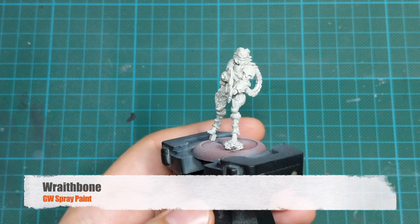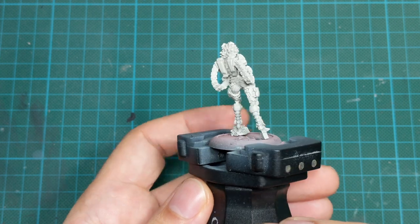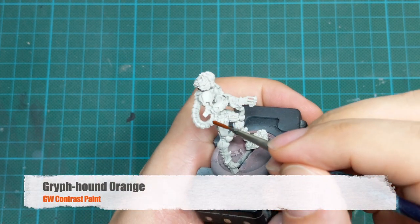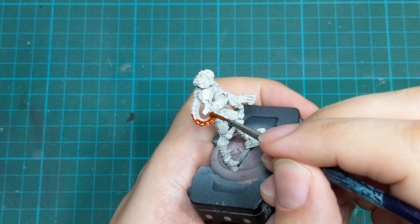Once I decided to use a lot of contrast paints on this model, I painted it with Redbone spray because it will make my contrast paints bright. The first paint we're going to use today will be Griffhound Orange.